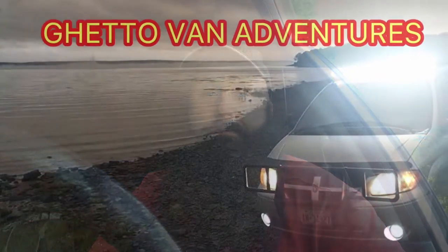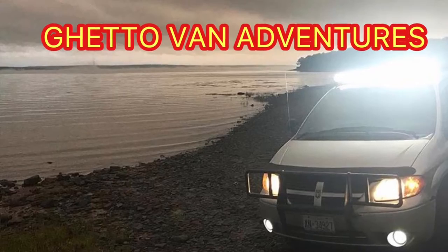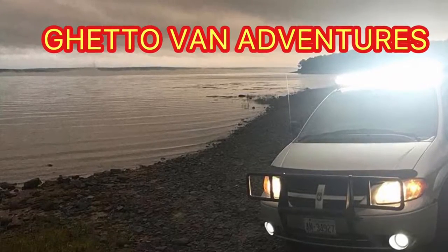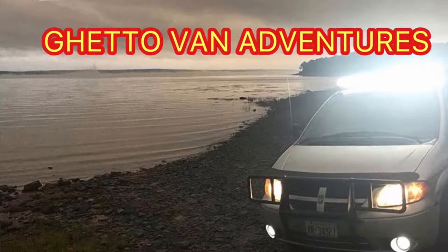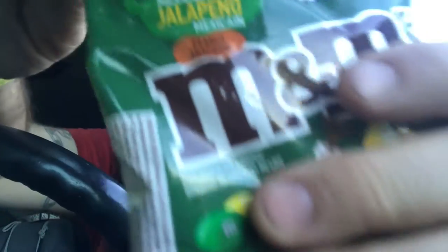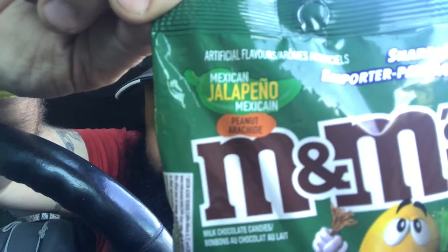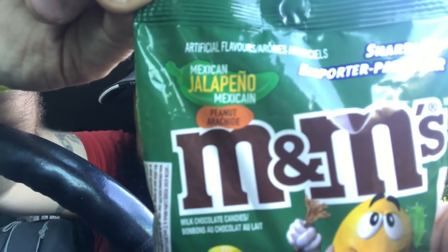Mexican Jalapeño M&Ms. I'm gonna try them. Hey, what's going on guys? It's Dave from Ghetto Vent Adventures and look what I found. You see that? Mexican Jalapeño M&Ms.